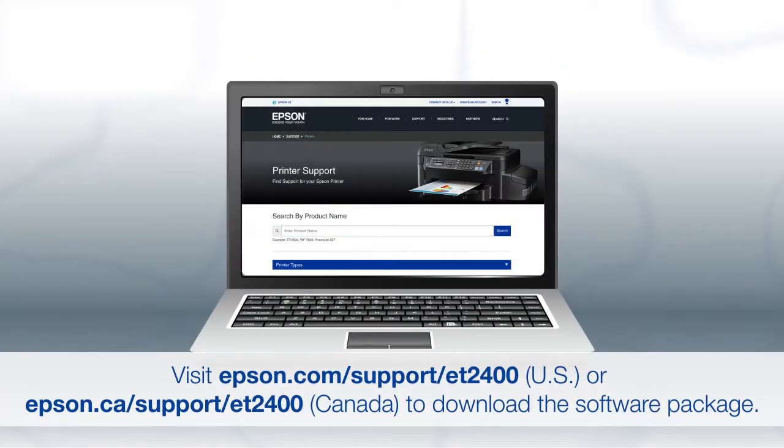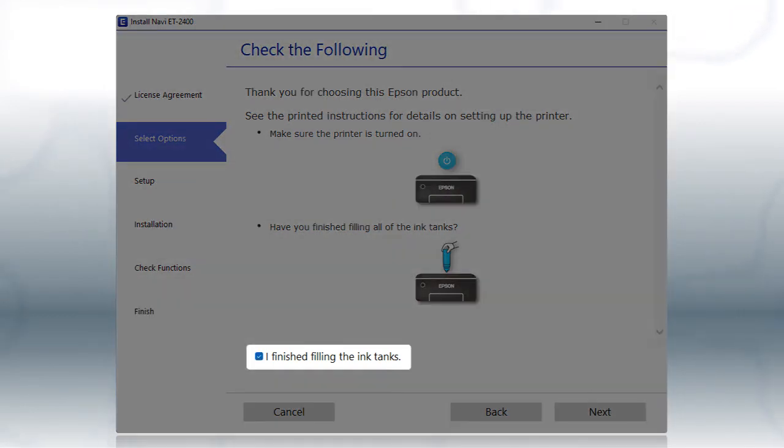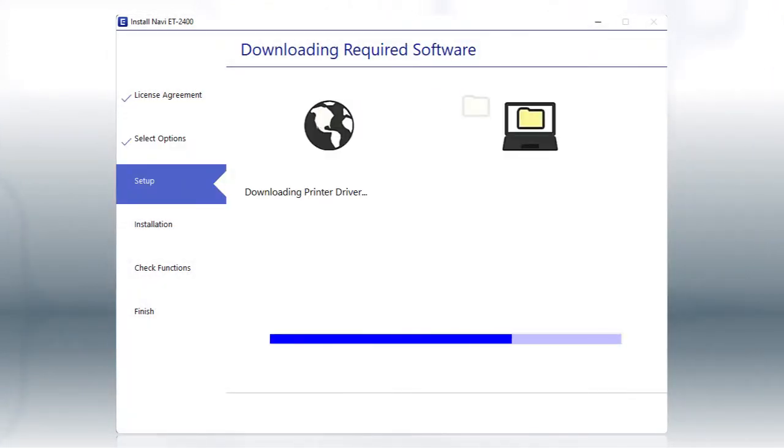Download and run the product's software package from the Epson support site. When you see this screen, review the information, click the checkbox to confirm, and click Next. This can take several minutes.